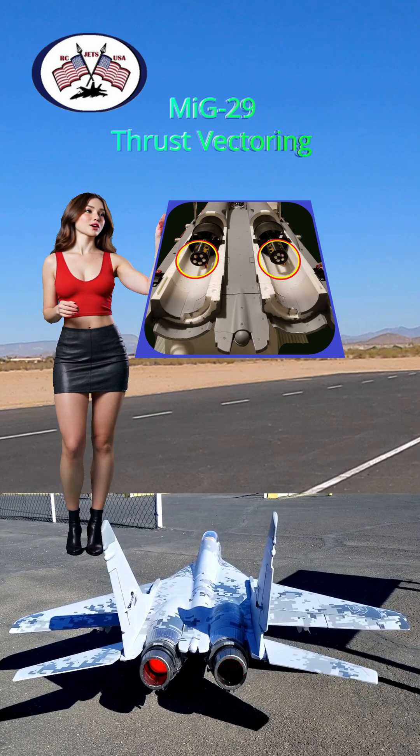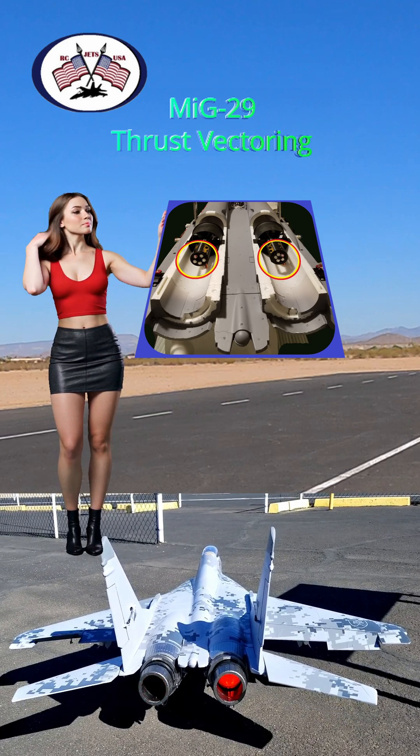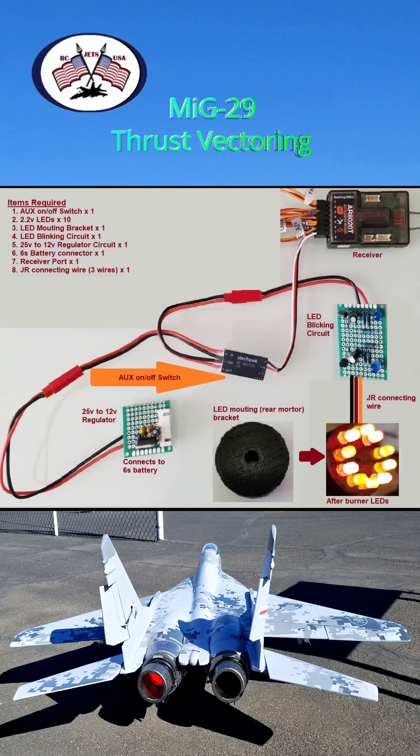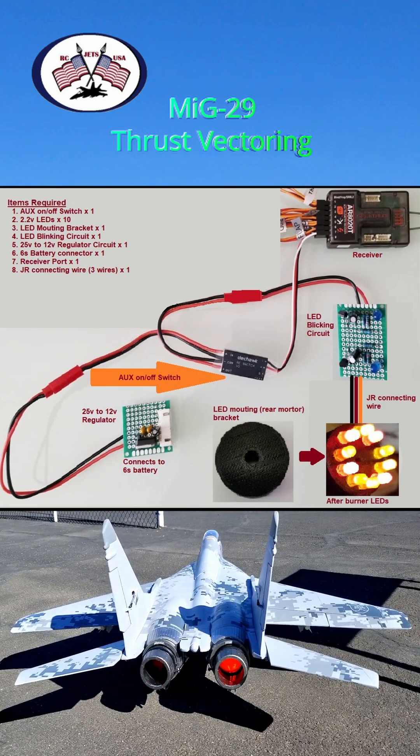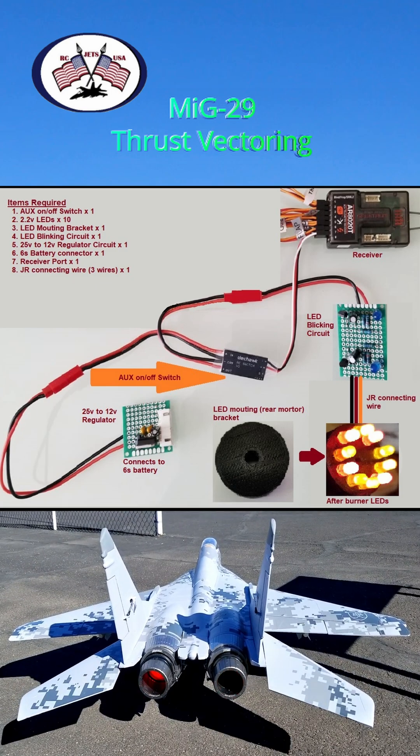You can see below a clip of how it works. I've included the design spec, and here I've provided a list of all the components required to assemble these afterburner lights, along with how they connect to each other.